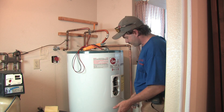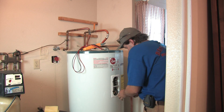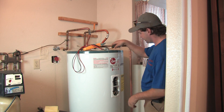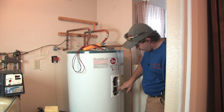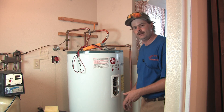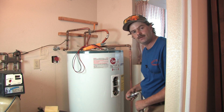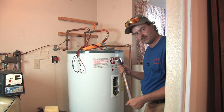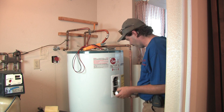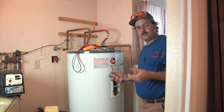Once the tank is empty, make sure all the wires are off the element. The element is recessed in there and is hex shaped, so it typically takes a special tool — you don't want to use channel locks, you'll end up in a mess. You need a big socket wrench — it is an inch and a half. I use a breaker bar socket wrench, which I use only for this one job. Get it on there and give it a twist to break it loose.